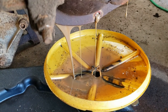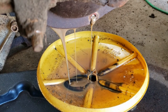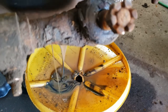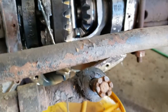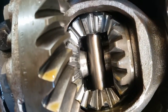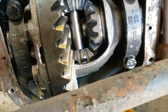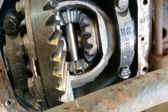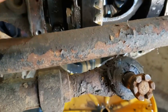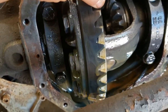I wanted to pop the cover on this just in case we saw something like caramel sauce or peanut butter - to see what our internals look like. The oil is definitely due for refreshing, but the gears and everything look good. There's our gear ratio - 4.10s indeed. So I think we're in pretty good shape.